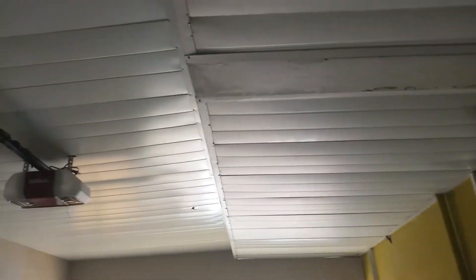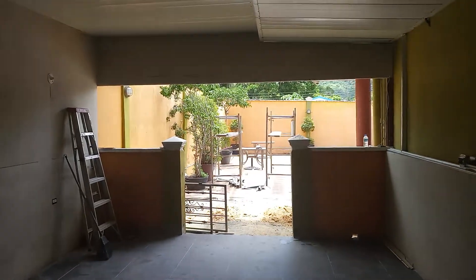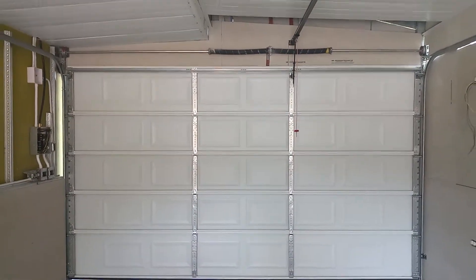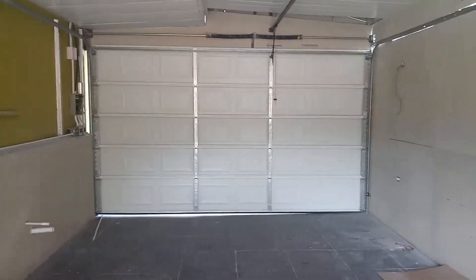Well, this is the garage. We still have to put in two windows and a door. The tile is already done — look at it, a little dirty right now. We haven't shined it up yet. Let's see how nice it's looking. So this is the garage — a project here in Tobago. You can see how nice it looks.